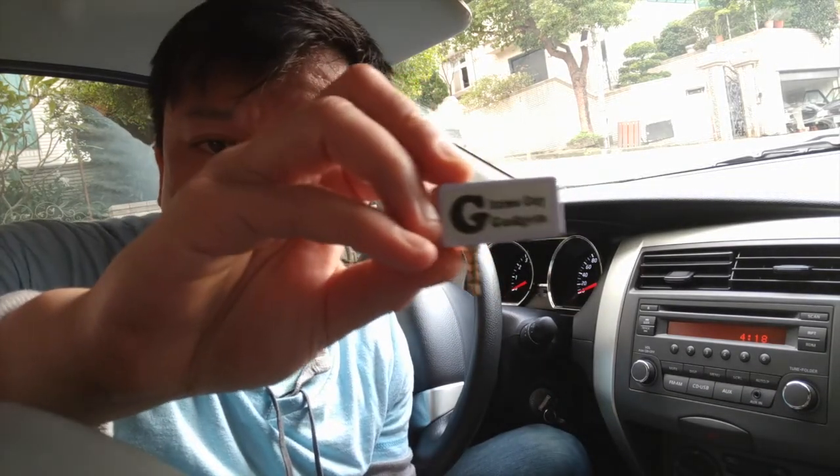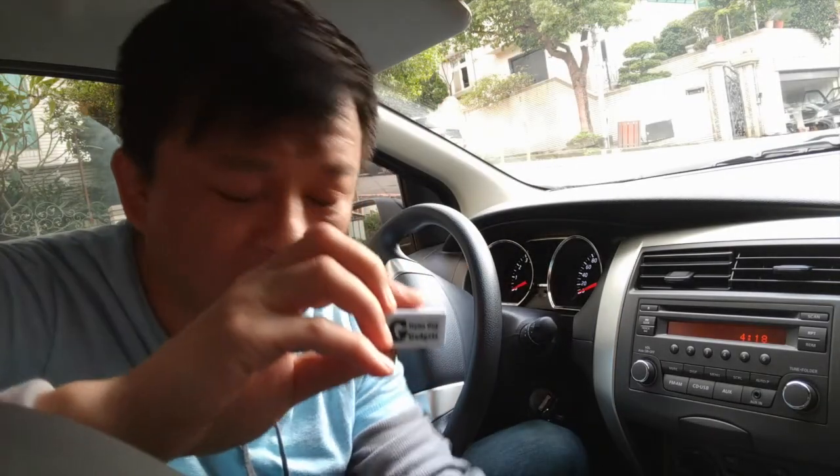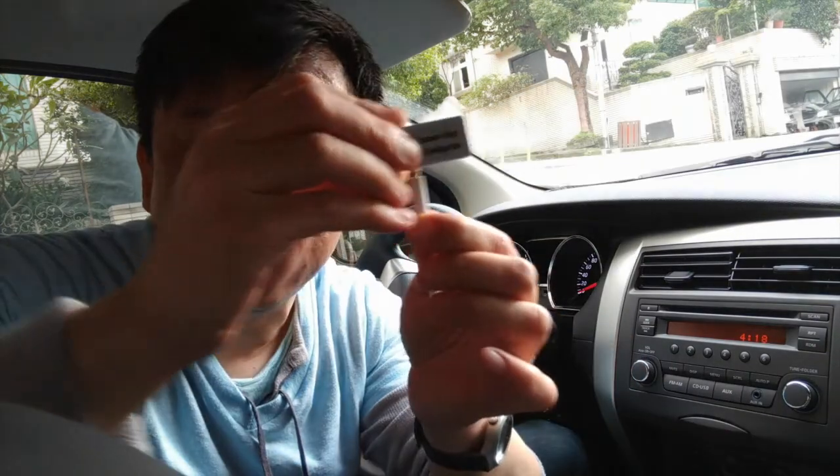Hi, this is Wesley the Gizmo Guy. Today I'm going to show you how you can get your new iPhone onto your car radio without Bluetooth or an AUX input. We'll be using my device from gizmogadgets.com to connect it to your new iPhone. Simply get my gadget and connect it to the dongle that comes with your new iPhone, connect it like this.